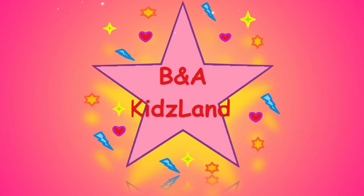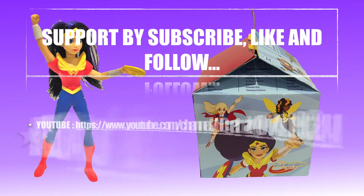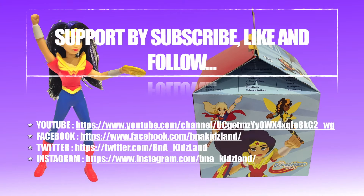Yay! BNA Kidsland! Welcome to BNA Kidsland. Support us by subscribe, like, and follow our YouTube channel, Facebook, Twitter, and Instagram.